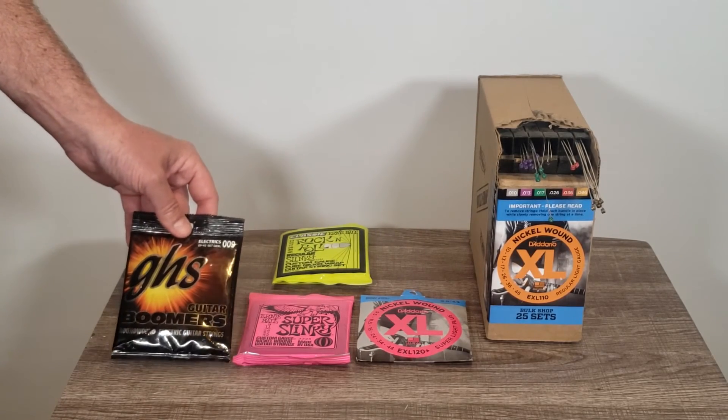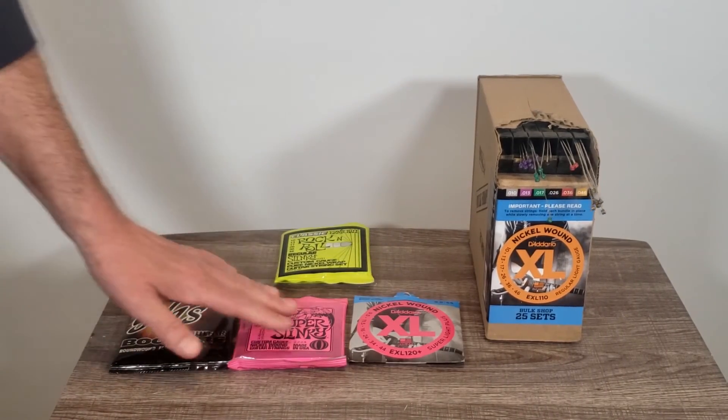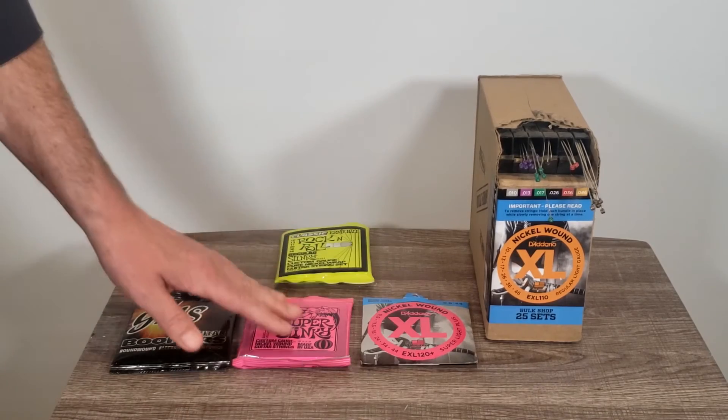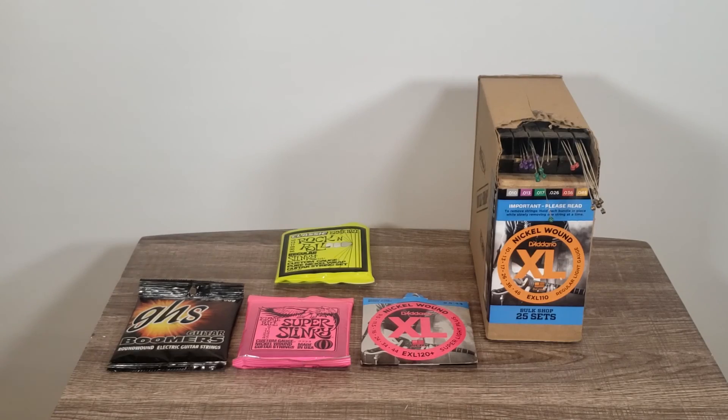As I said, it's personal preference. If you're just starting out, you might want to experiment with some of these more popular companies — GHS, Ernie Ball, D'Addario — and find a set that works for you, feels good, and something you're comfortable with. Hopefully this video helps you out a little bit.